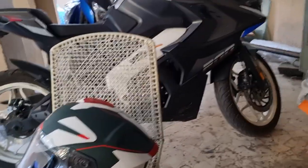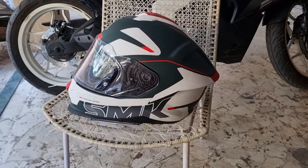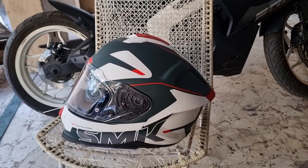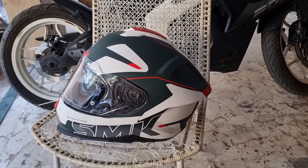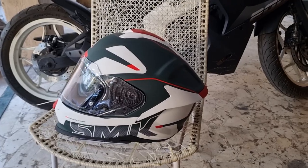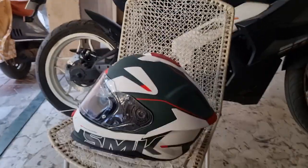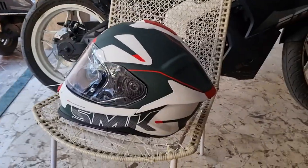I went for a quick run on the RS200 and I noticed that it's quieter than my Studs helmet — at least that's what I feel. And that has a lot to do with the shape and the aerodynamics behind it. You can see this crease over here. It all adds up to give you a quieter experience when you're riding.